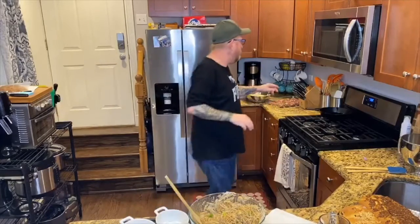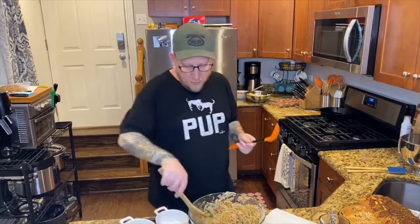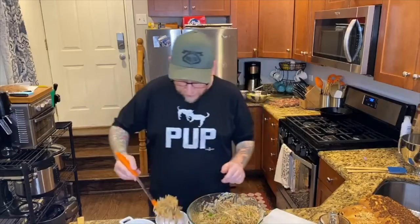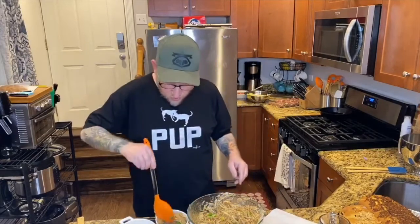You know, that spoon is not working. You always want to make sure you have the right kitchen tool for the job you're doing. I was trying to be cute and use a wooden spoon — that didn't work as well. Let me go to my classic spoon here. Much better — get some good scoopage.